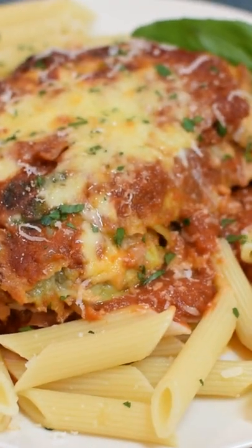And that's how I make eggplant parmesan in a toaster. Check out the full video on my YouTube channel. Thanks for watching!